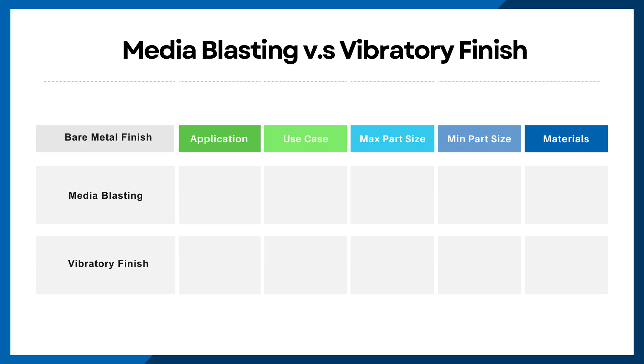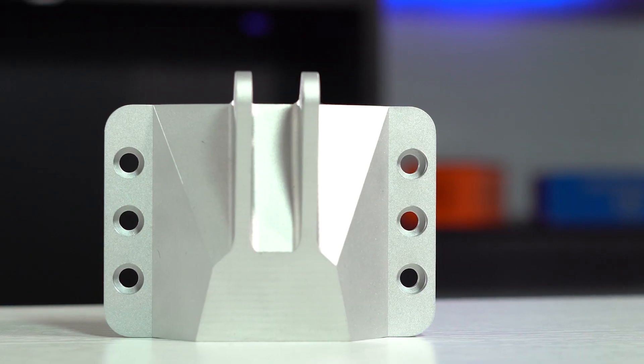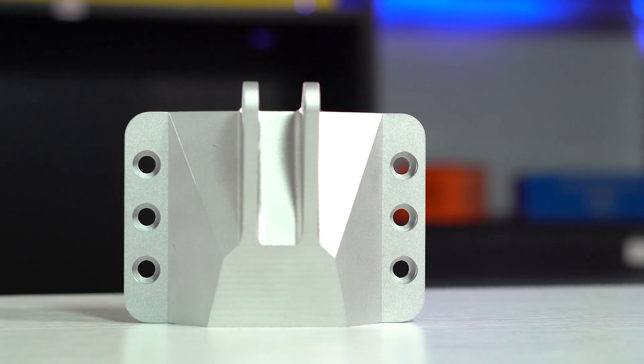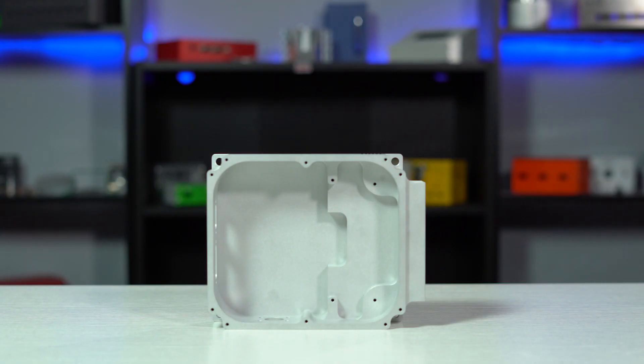First up, let's look at the application process. To apply media blasting, we first deburr and clean the part, and then spray a steady stream of tiny glass beads via compressed air. The end result is a bright, smooth, and uniform finish that's flat and non-directional. Media blasting does an excellent job of removing tooling marks and other scratches.